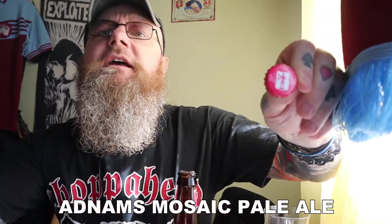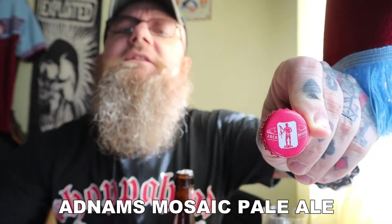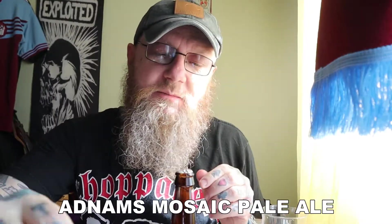Let's get it open and see what it smells like. Cracking this one open — on the nose out of the bottle. Before I do that, there is the cap — a red cap with the Jack Brand logo on it from Adnams. On the nose out of the bottle — yeah, big grapefruit and pine on there, but not much fruit beyond that. Can't really get much more out of the bottle.